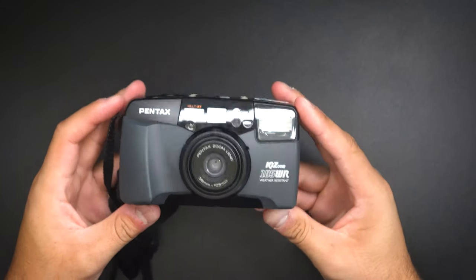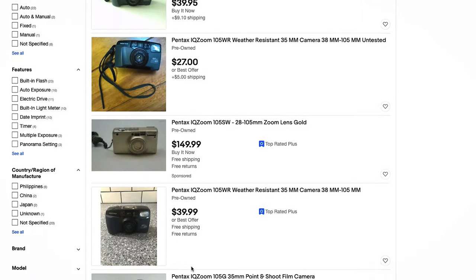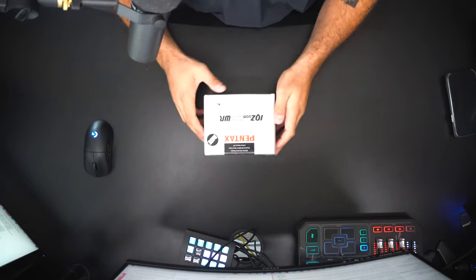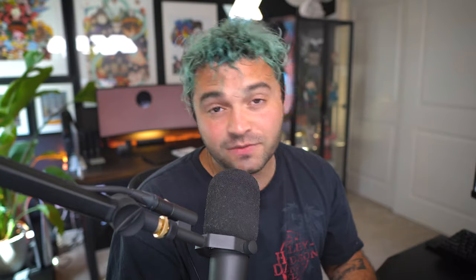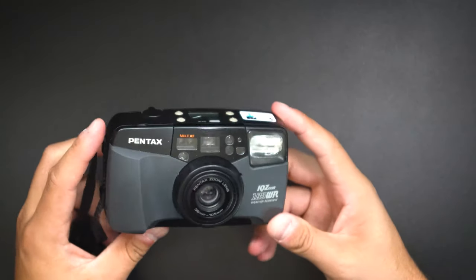First off, let's talk about price. At the time of filming this video, you can get one of these cameras on eBay for about $40 to $45, which is an insane price for a reliable point-and-shoot that takes good quality images. I found this one with the case and box — as you saw at the opening of the video — for $75 US dollars on eBay.